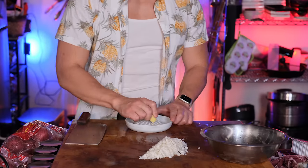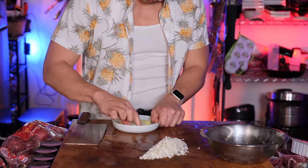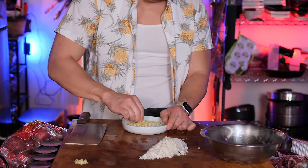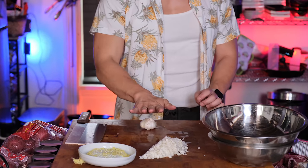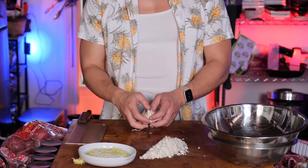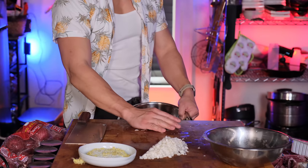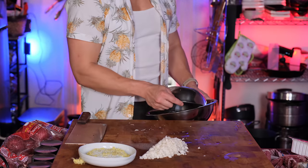Next we're going to grate some ginger. This is a ceramic grater that I have, and it's really fantastic. I think this might have been originally meant for fresh wasabi, though I'm not sure. But for ginger and garlic, they're fantastic because they're easier to clean than a microplane. And it does a really good job separating the ginger fibers from the pulp.